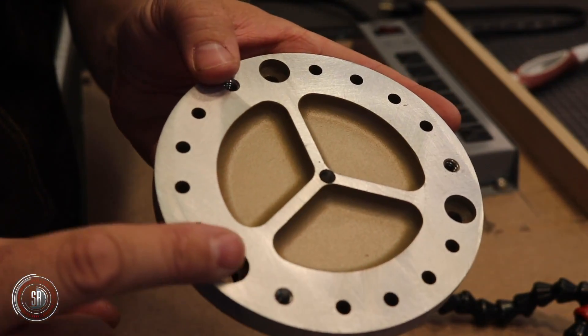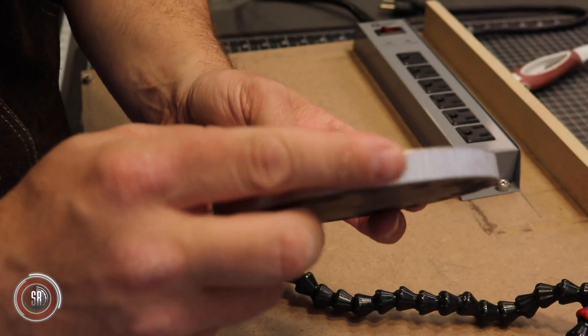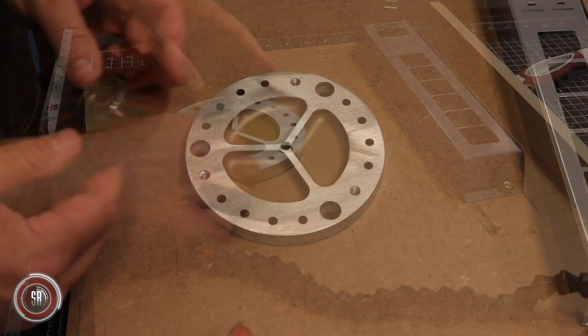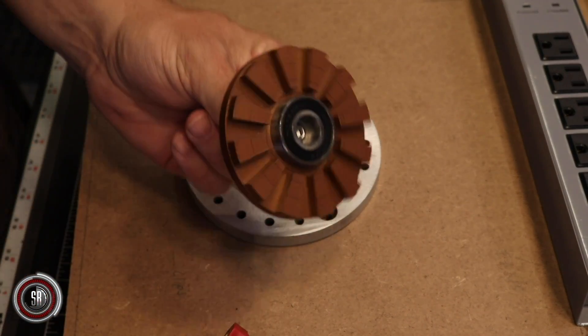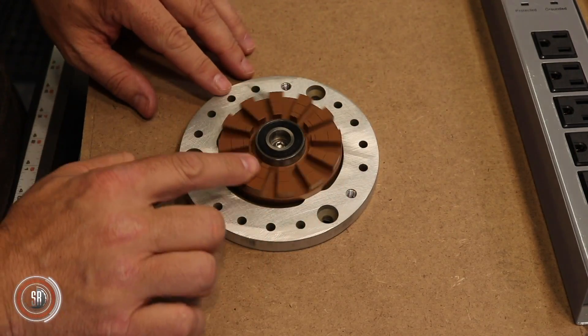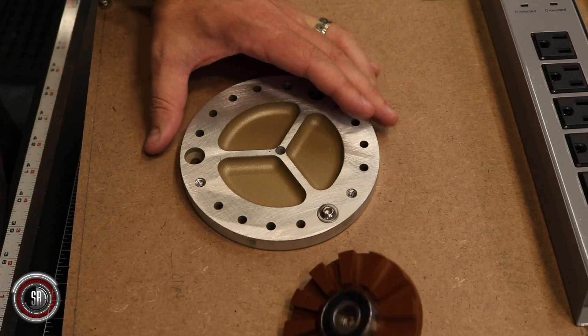One of the key elements to this build is the helping hands, which you see here. These are incredibly valuable and I wanted them front and center. We're going to have to find a way to dress this up a bit — and why not a droid socket interface in the center?